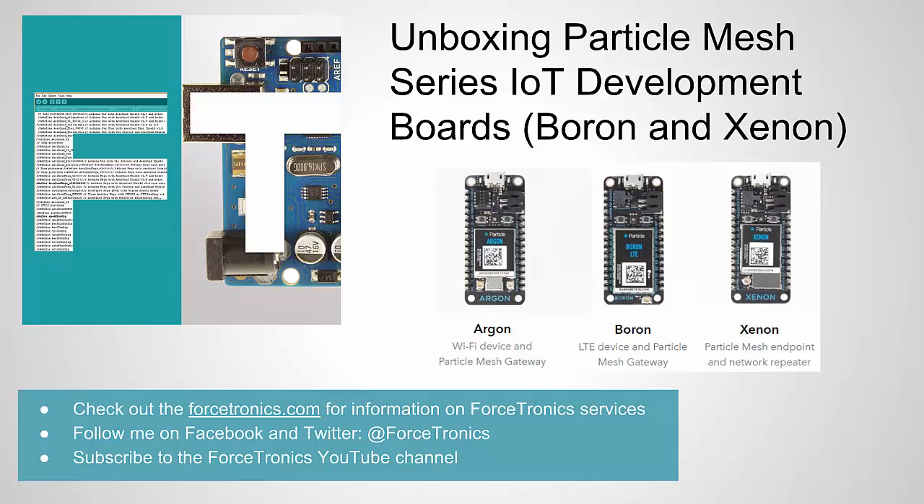That's it for this video — unboxing the Particle Mesh Series IoT development boards. We looked at the Boron and the Xenon. If you have any questions related to the video, use the comment section below. If there's something cool I missed, feel free to mention it in the comments. If you like what you saw, hit the thumbs up. And if you ever wanted to set up one of these networks but don't want to do it yourself, you can go to Forstronics.com and use our contracting services. Thank you for watching.